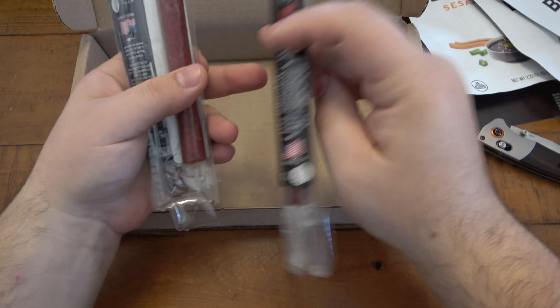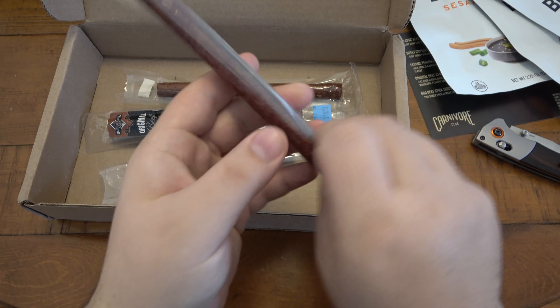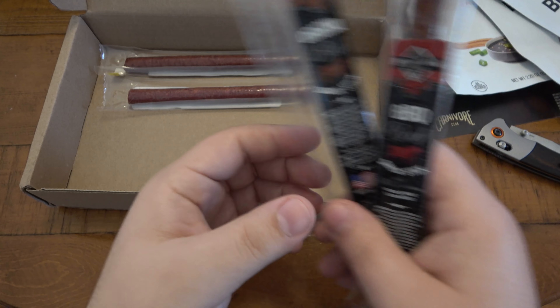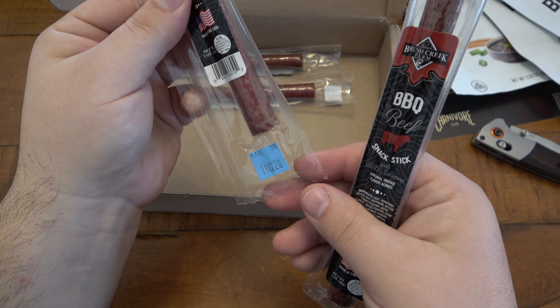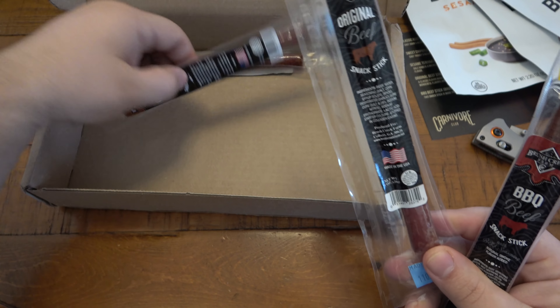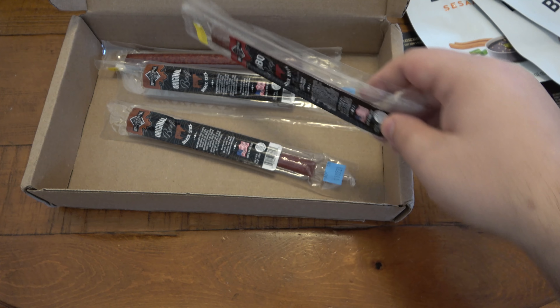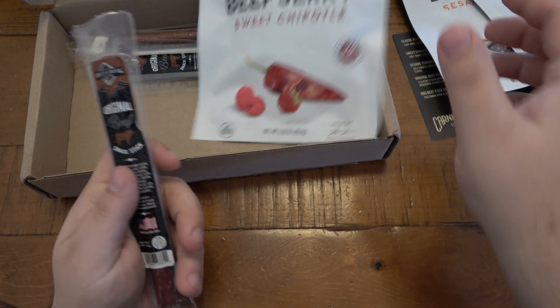Now we have some meat sticks — I love meat sticks. These are all Brush Creek Farms. We've got barbecue beef with barbecue seasoning. I may need to go on the website to check nutritional facts since the label only lists ingredients. We also have original beef, made in Maine, USA. Best-by dates are all November 2020, so they're all good. Looks like two originals and two barbecues — I'm going to try a bite of the original and a piece of the barbecue for the video.